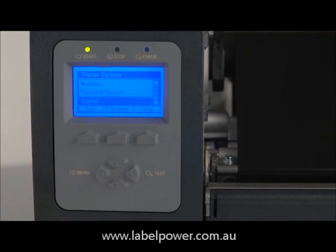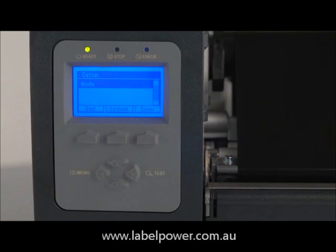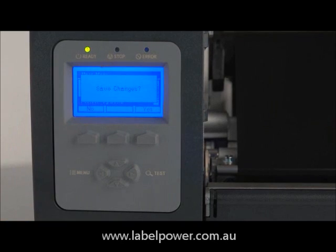Choose cutter and press enter. Choose mode and press enter. Choose enable or auto and press enter. Press exit, save changes, and press yes.